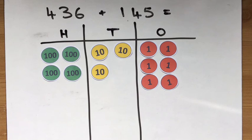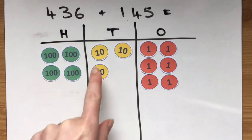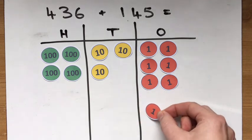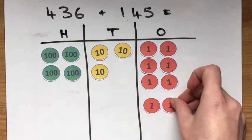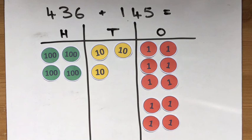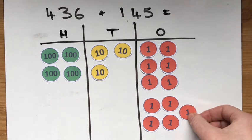Let's have a go at this one: 436 add 145. I've already put my 400, my 30, and my 6. So I need to add my 100, my 40, and my 5. Now I'm actually going to start from the ones this time. The only reason I'm starting here is because once we move on to doing this with written methods, it's much easier to start from the ones — so if we get into the habit of it now, it's just easier to switch later. So I need 5 more ones: 1, 2, 3, 4, and 5.